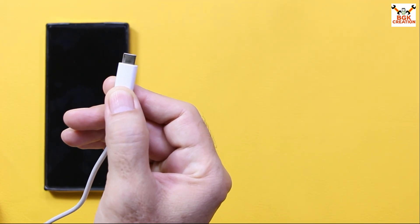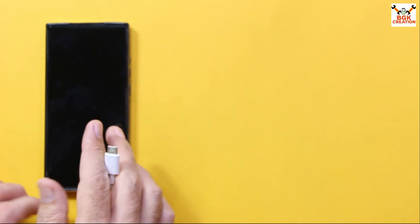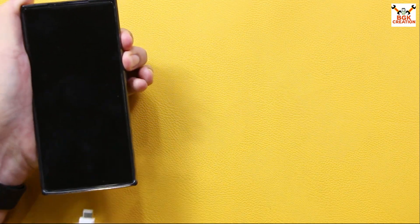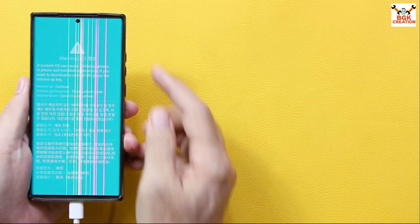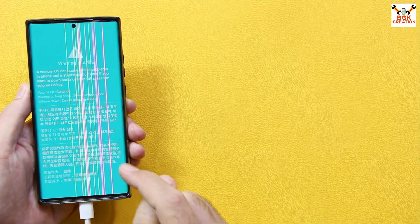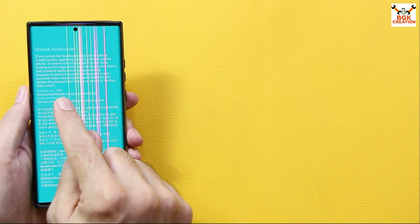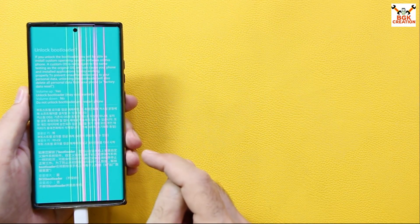Use a good quality data cable for data transfer, charging, and flashing. Check that the other end of the cable is connected to the computer. To boot into Odin mode, the phone must be powered off. Then press and hold Volume Up and Volume Down keys, and connect the cable. In a few seconds the warning screen will appear — release both keys. The warning screen says long-press Volume Up to unlock the bootloader. Press Volume Up for another screen, which shows Volume Up for yes, Volume Down for cancel.